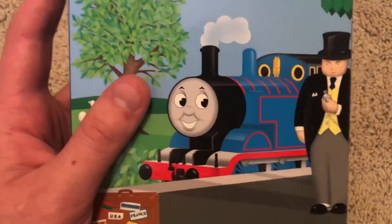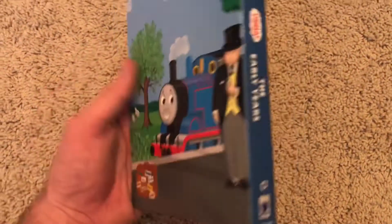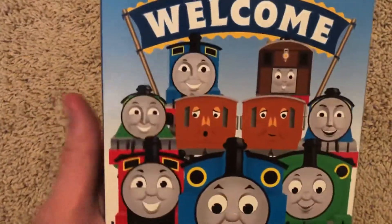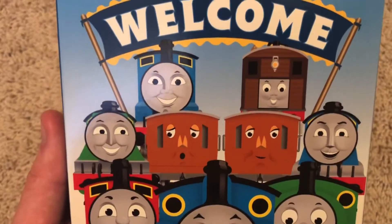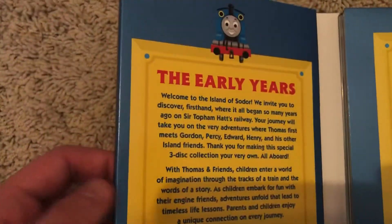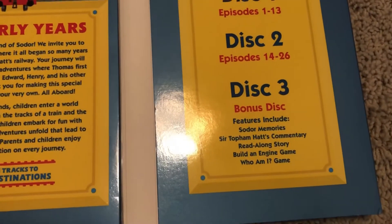If we take it out of the sleeve, there's Thomas with Sir Topham Hatt at a station, there's some sheep — pretty nice background. They did a phenomenal job with this. We have 'Welcome to Sodor.' We have Thomas, James, Percy, Henry, Gordon, Annie and Clarabel, Edward, and Toby. Here's the next page — we got a blurb, 'Making Tracks to Great Destinations.' Disc 1 has episodes 1 through 13, disc 2 has episodes 14 through 26, and disc 3 has bonus stuff. Thomas is on disc 1, Percy on disc 2, and James on disc 3. The disc artwork looks awesome — phenomenal, especially the backgrounds.